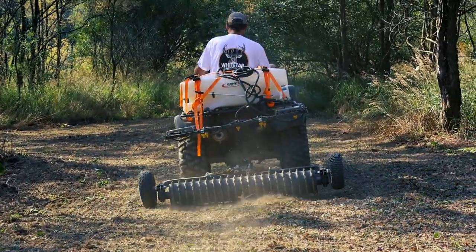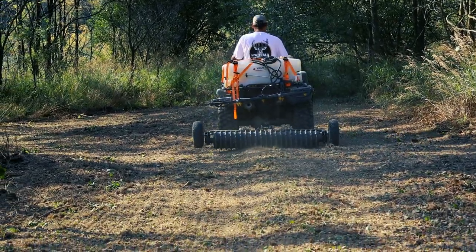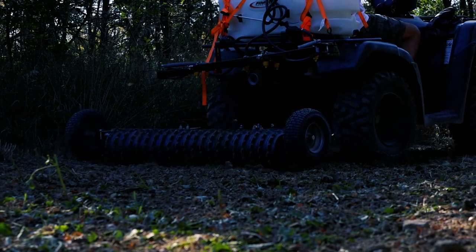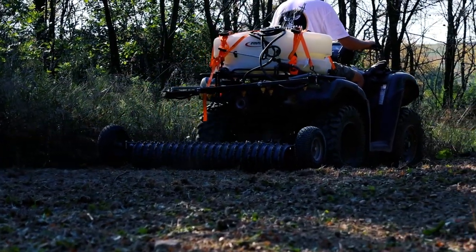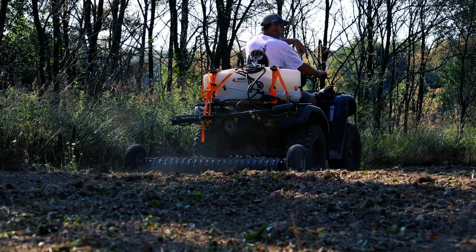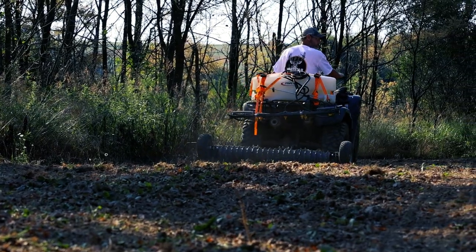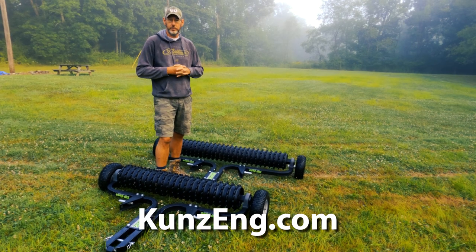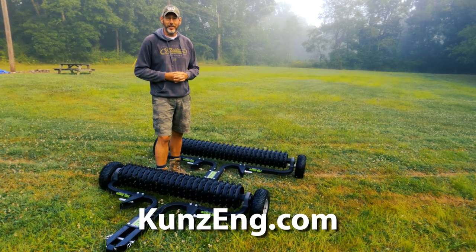I talked a little bit about the importance of culti-packing — you just get way better seed-to-soil contact and you're going to have better germination rates. We're going to put this to work, but we wanted to show them before we get them all dirty and scuffed up. If you are interested in any of the Kunz Engineering products — from the chisel plow to the rough cut mower to their cultipackers — visit their website below. Thanks for watching.